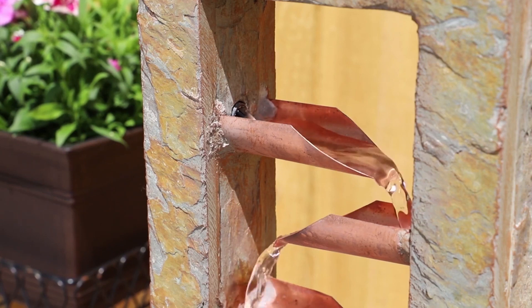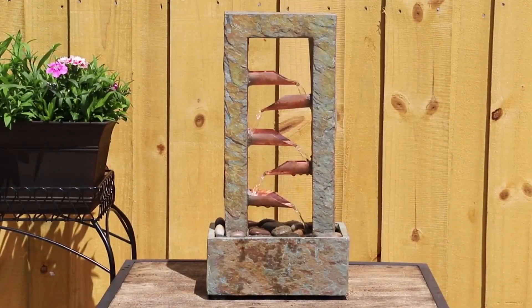The fountain's geometric elements and streamlined design fit well with contemporary and industrial interior styles, accentuating the modern appearance of any space. It's also a nice addition to casual or transitional interior designs. The industry-leading pump is covered by a two-year warranty, and assembly is made easy with the included installation instructions.